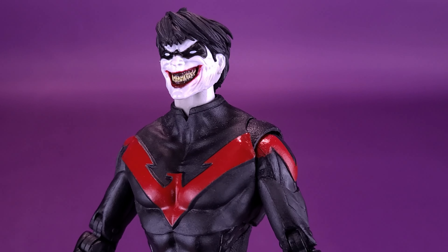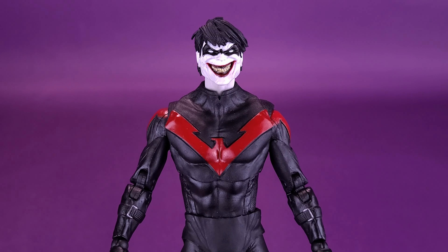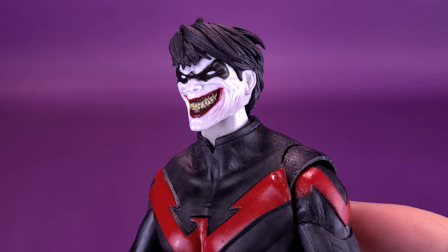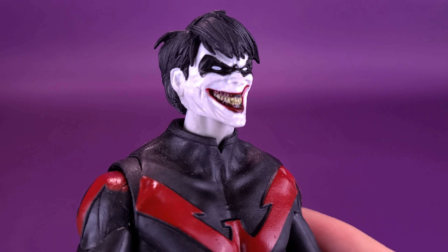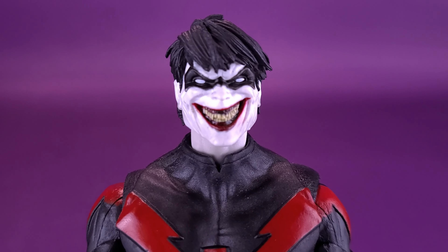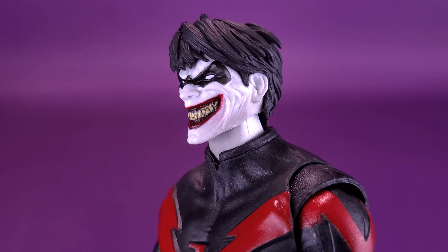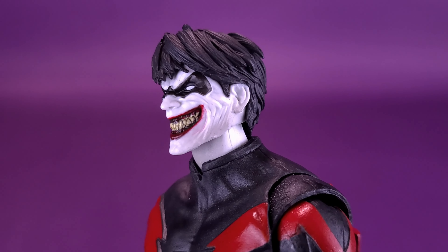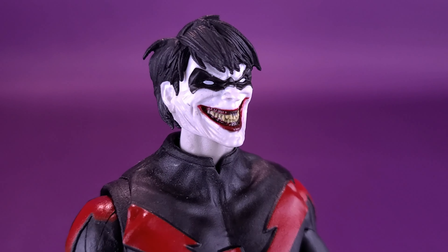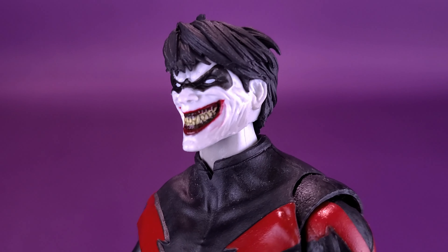Do I really want to spend the money to get a two-pack to get a Red Hood I already have and a Nightwing body I already have? Let's talk about the thing that's unique about this particular figure — the head sculpt. The Joker-fied version of Nightwing looks rather disturbing. I like that the smile is lopsided — it's not the same on both sides. It sticks up just a little higher on one side than the other. The teeth look quite gross. Why does it automatically turn their teeth really gnarly? I can't imagine Nightwing is neglecting his teeth — why does he suddenly have a row of corn? It's like he's got a cob of corn sitting in his mouth.